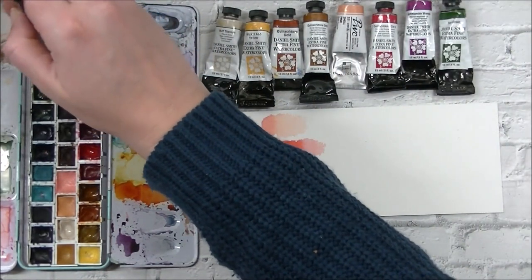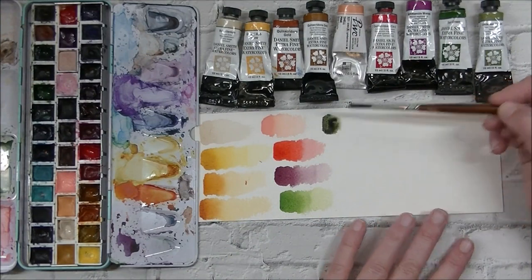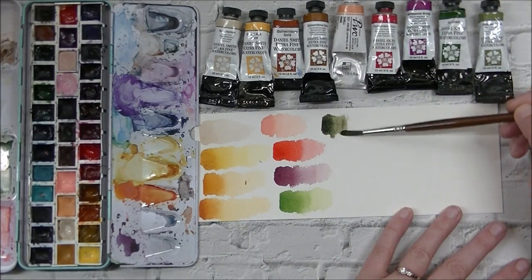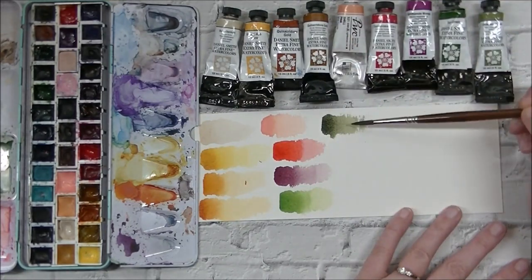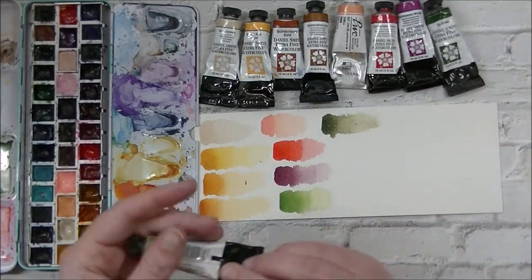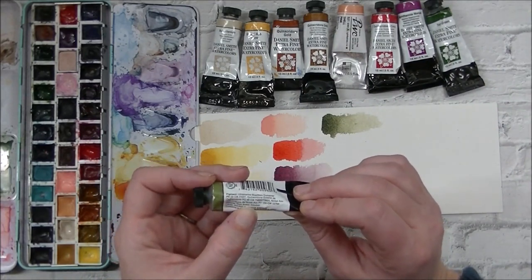Next up is Undersea Green. This one granulates and does all sorts of fun things. Again, it falls into that yellowy-toned green family that I like — but it's really pretty. This one actually comes in the Daniel Smith 24-metal-box color set. It is made of ultramarine blue and quinacridone gold, and that's it.